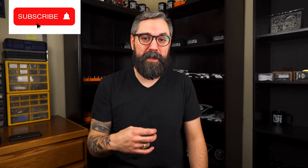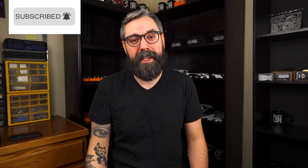I'm Jason from Fuzzlord FX and I really appreciate you taking the time to watch this video. I'd really appreciate if you liked the video, subscribed to the channel, and maybe sent it to a friend if you think they would like it.